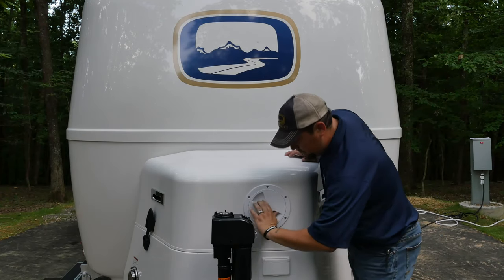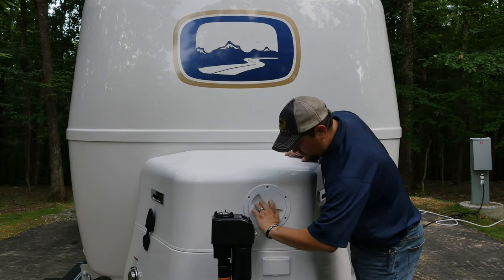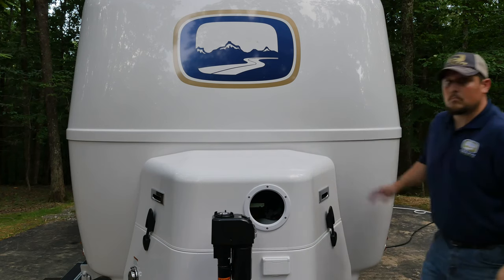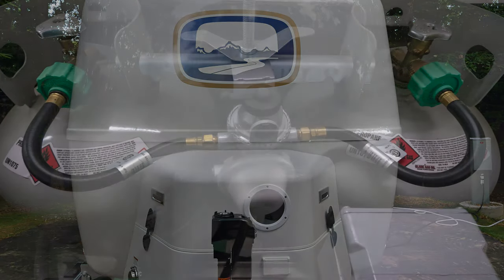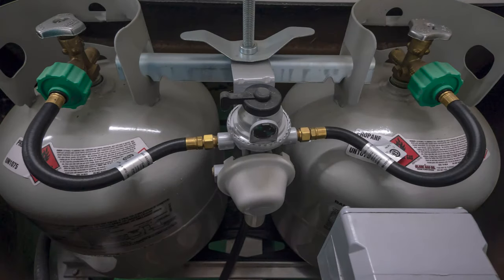If you simply need to open or close the tank or access the regulator controls, you can also open the round propane deck port located on the front of the housing lid for quick access.